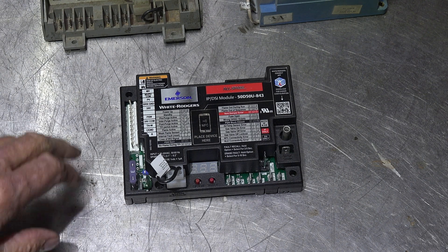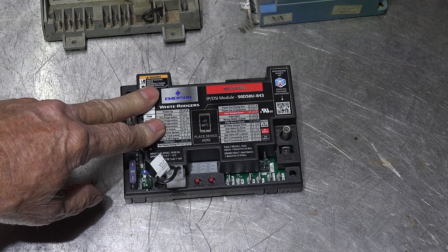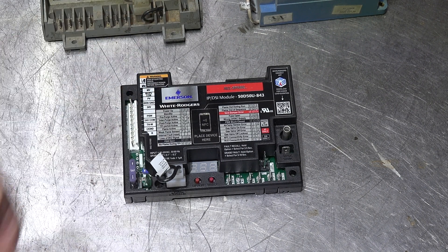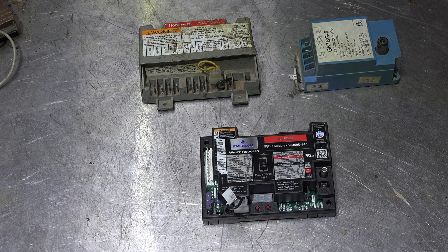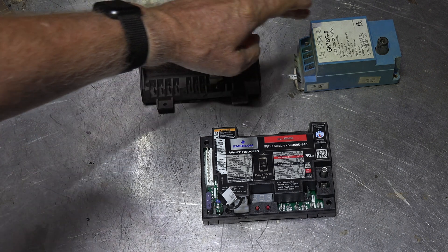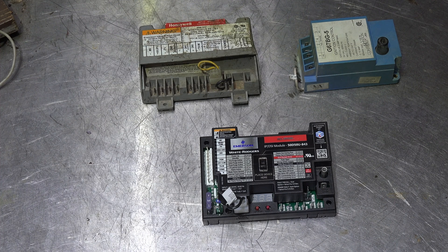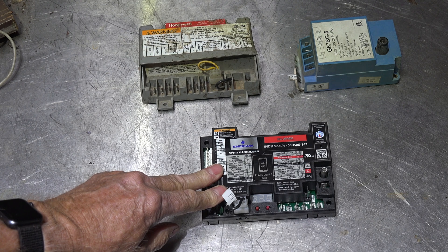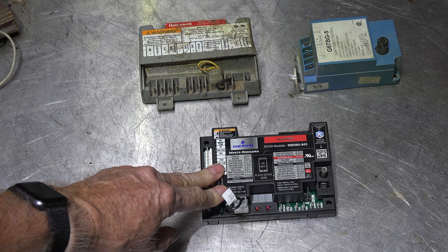So when you run into something that can be replaced with this for truck stock, you'll know what it can do. There's a whole list of controls that can be replaced with this one. In the next video I'll go into how this thing actually works and how you set it up. That's it on this one.